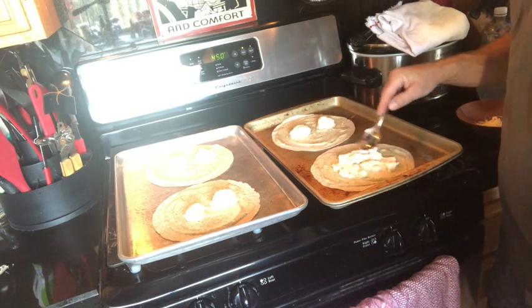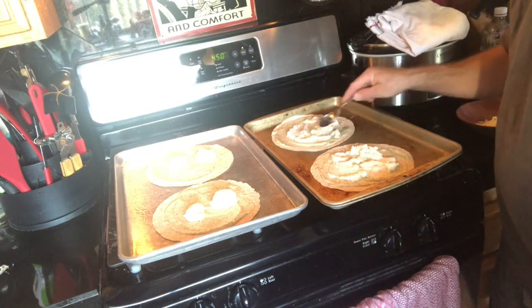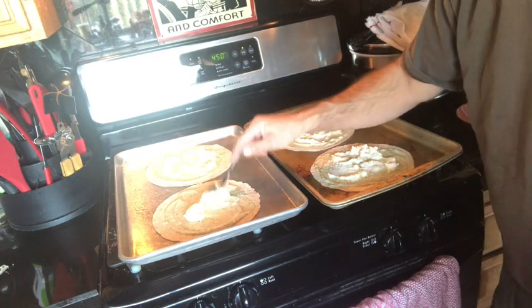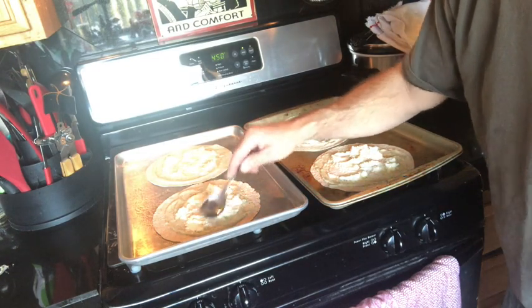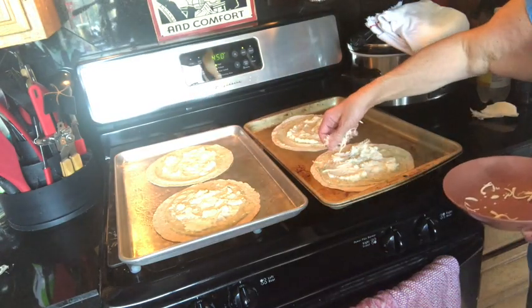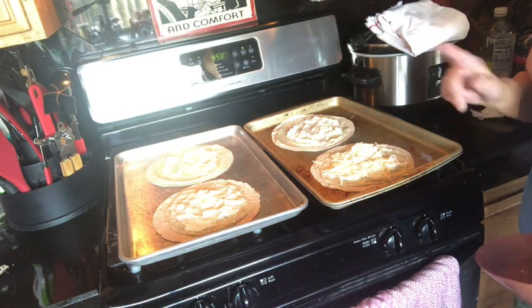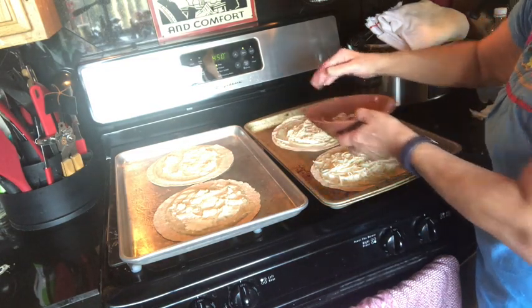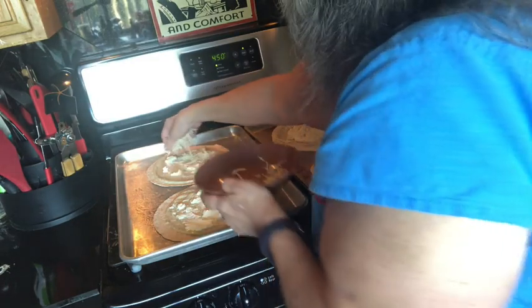Steve's going to spread out the ricotta, and then I'm going to come in and sprinkle the mozzarella — two tablespoons per tortilla. The one thing people forget is that melted mozzarella goes a really long way. This is two tablespoons. Fear not, cheese lovers — they're going to come out beautifully.